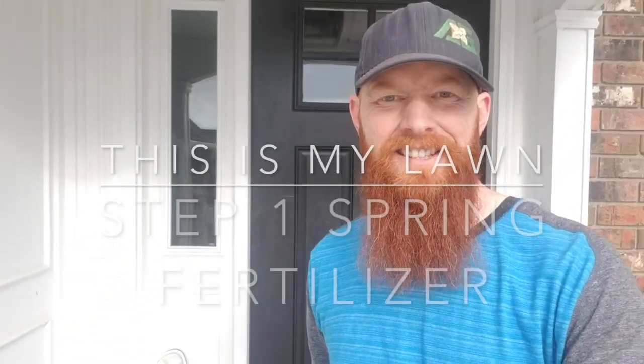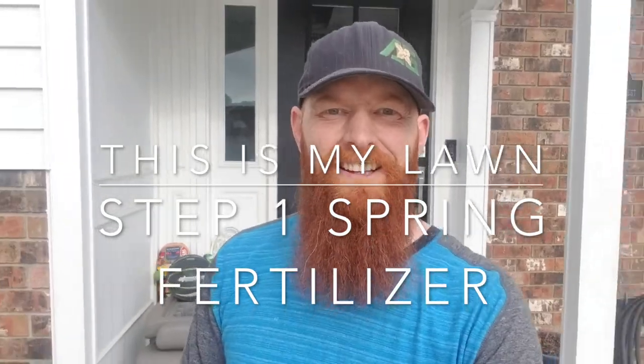Next you're tuning in guys with the Pestin' Lawn Ninja and this is my lawn. First things first, let's go take the random walkthrough so you can see where we're starting.